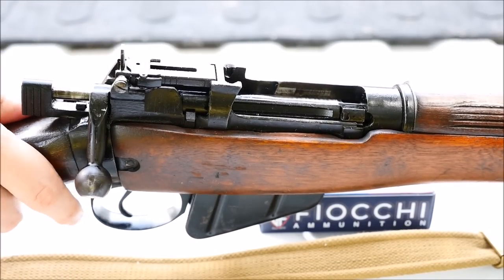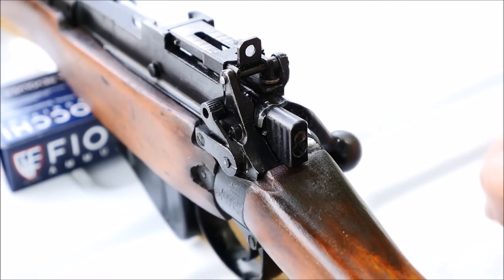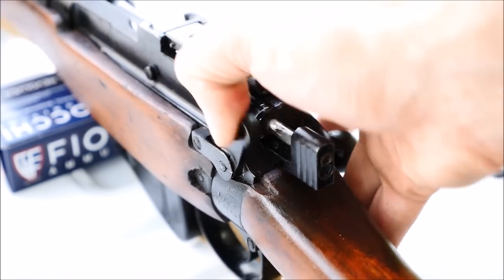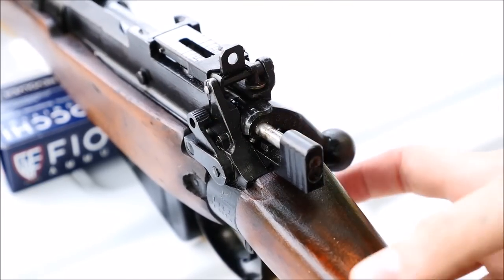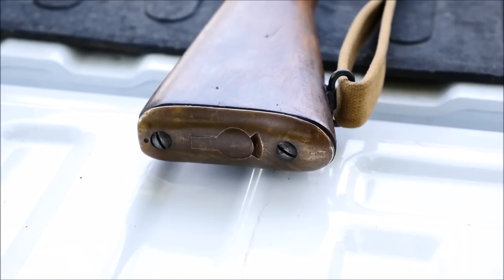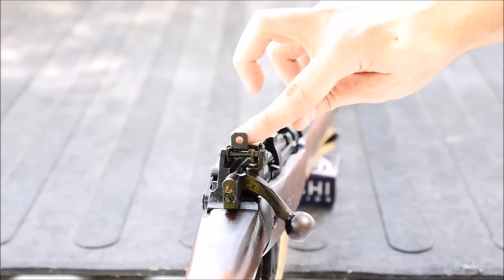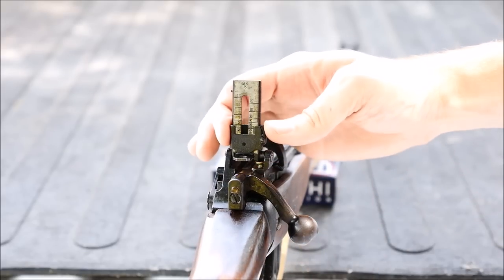The safety is also actuated by the user's right thumb, and the British were insistent that all users learn to shoot right-handed if they're left-handed. To me that seems like a pretty good solution to the ambidexterity problem that so many designers have to face today. The rifles feature either a zinc alloy butt plate or a brass butt plate for storing your rifle's cleaning kit. The most distinguishing feature of the number four is the rear sight with a peep zero to 300 yards, or you can flip it up to reveal a ladder with sighting up to 1,300 yards.